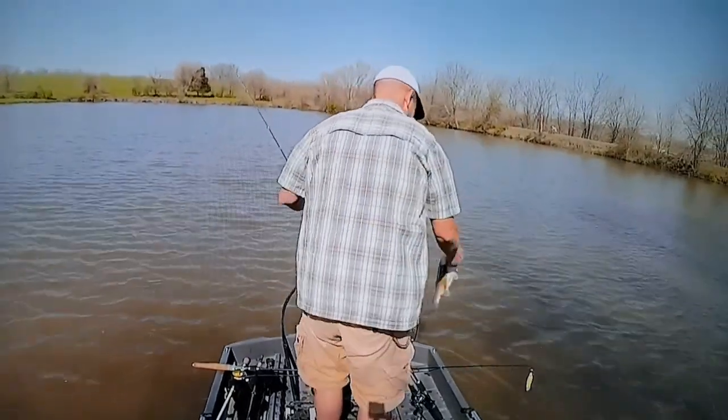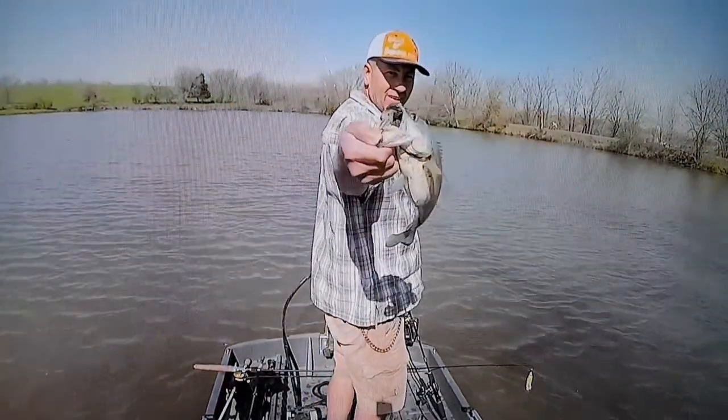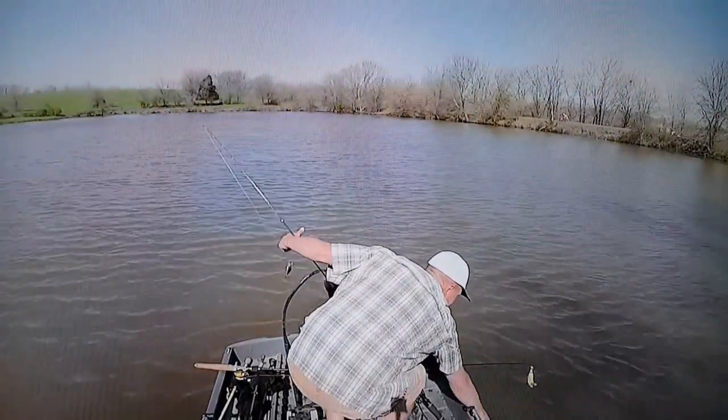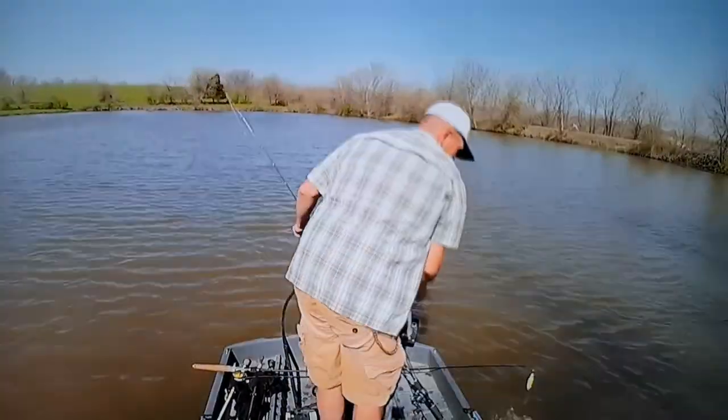Get that fish unhooked — oh, there we go. Look at that — his whole mouth is full of mud. I tried to shake a little off but it was just packed. He spit it out.